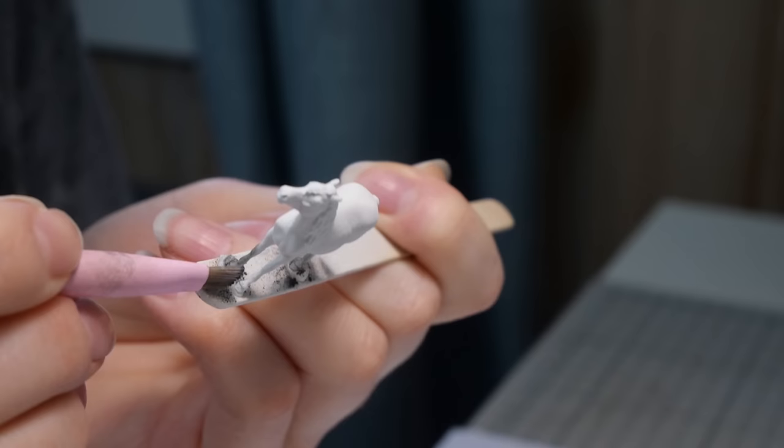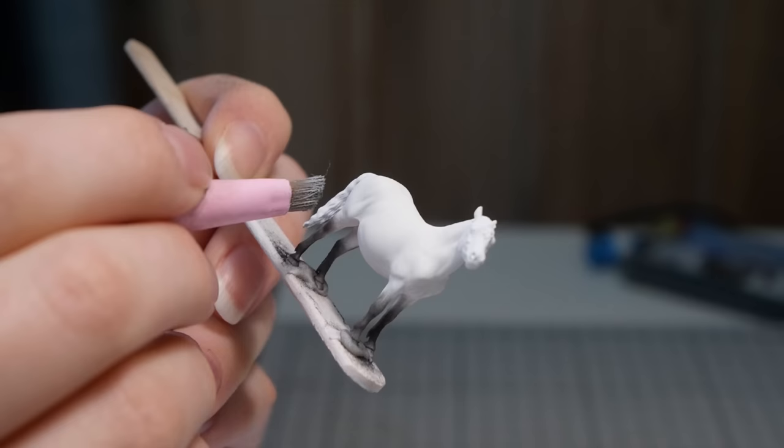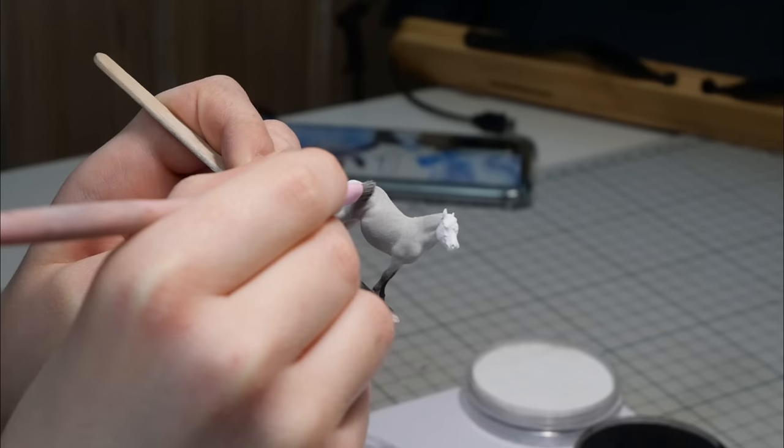For this model I first covered her in a layer of white pastel, then went in with gray, and also used lighter shades in the transition areas to smooth it all out. I find that applying a layer of pastel in the same color as your base and then going in with darker shades really helps with blending and prevents graininess.